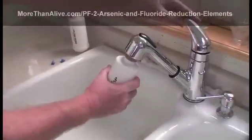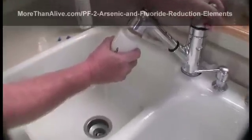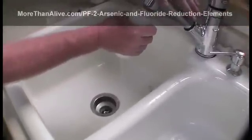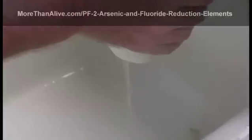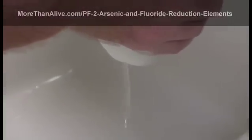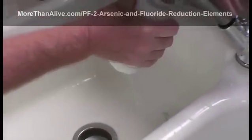Once you've created a good seal, gently turn on the cold water. Allow the water to fill the element and run out the other end. Let the water discharge for a minute or longer. After a minute, if the water is not clear, continue to let the water flow through the element until it is clear.